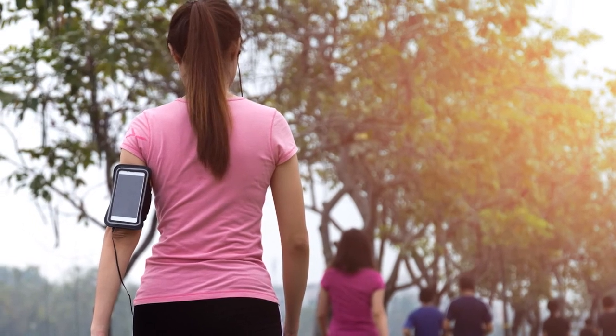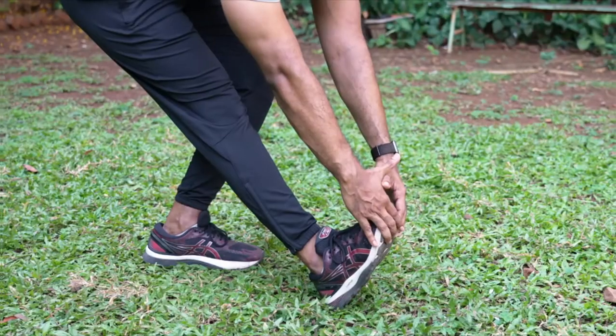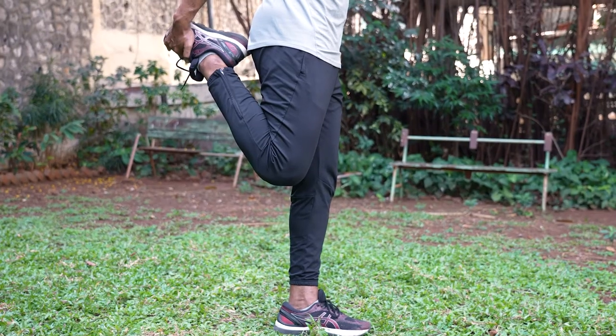For a few minutes before you put a pause to your exercise. After a weight training session, performing static stretches allows those muscles to relax and improve elasticity in them. Static stretches like hamstring stretches or quadriceps stretches — that is, your thigh muscles — are good to do after every workout.